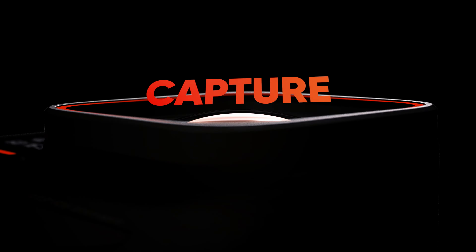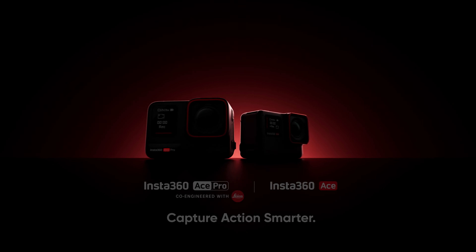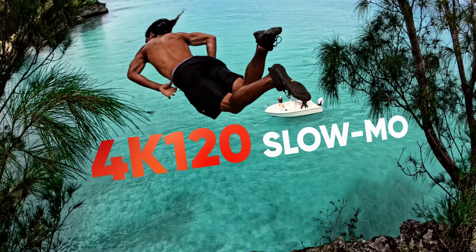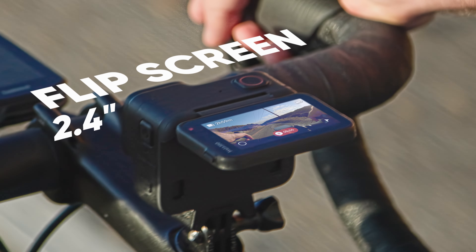Unbeatable image quality, action-ready, and AI-enhanced technology. Meet Insta360 ACE and ACE Pro. Immerse yourself in every epic moment with 4K 120 slo-mo. See what you shoot with the huge flip screen — a first for any action camera.